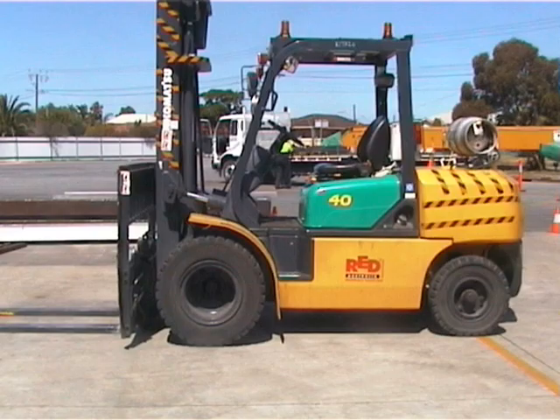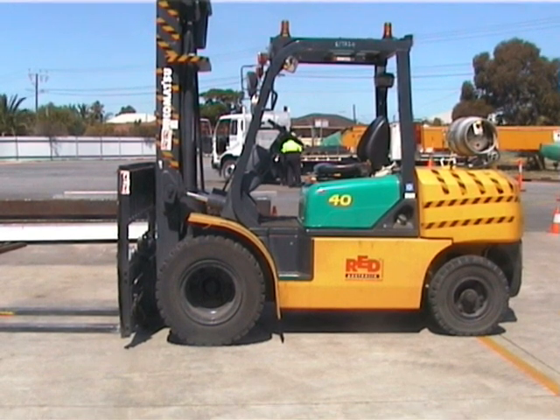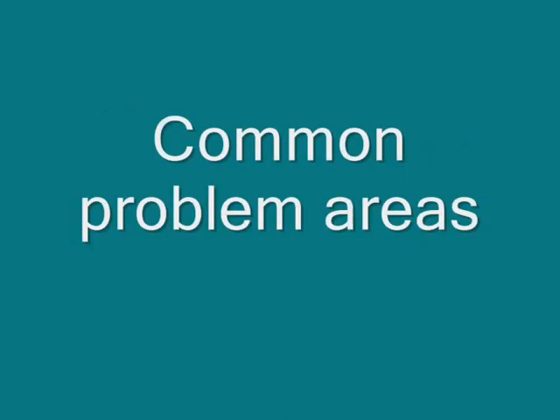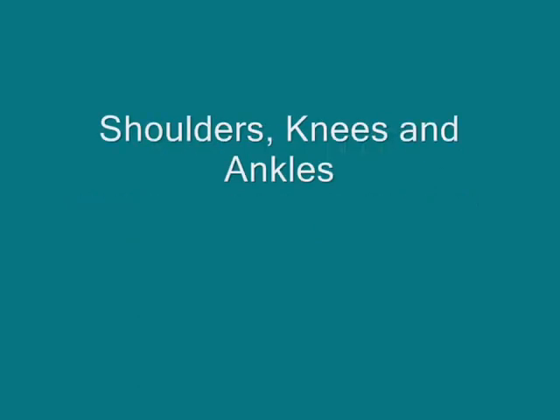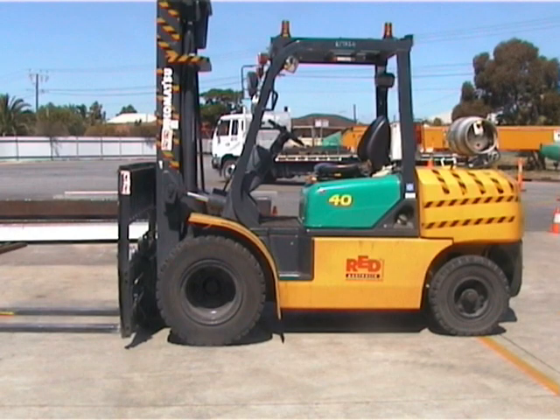Hi, this is Russell from Pinnacle Workplace Consultants. I work for a company that helps employers manage and prevent workplace issues. One of the main areas of concern that we see involves forklifts — getting on and off them in particular. We see workers who have injured their shoulders as they pull themselves up into the cabin, or those who have twisted their knees or ankles getting on or off. So here are a few simple ideas to help keep your employees safe and healthy.